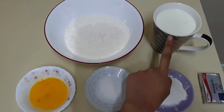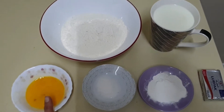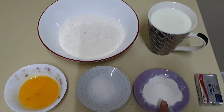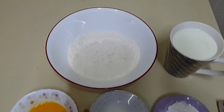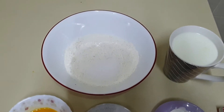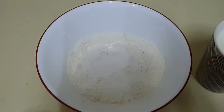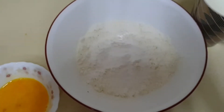One big mug of milk, one beaten egg, two teaspoon of sugar, two teaspoon of baking powder, and butter to melt it on the pan. So now first I will add sugar to the flour, then two teaspoon of baking powder.